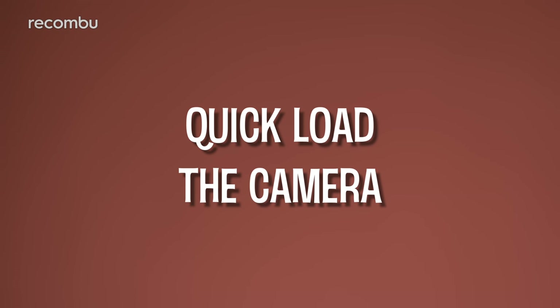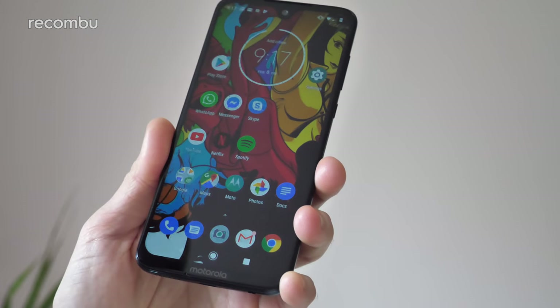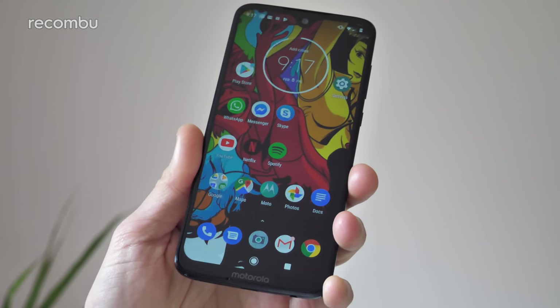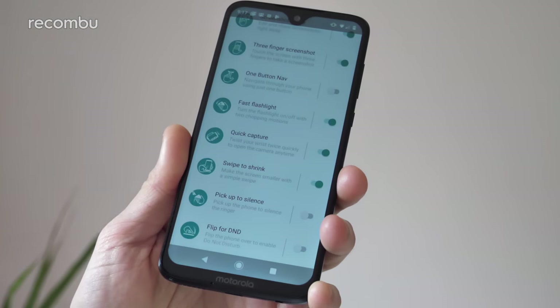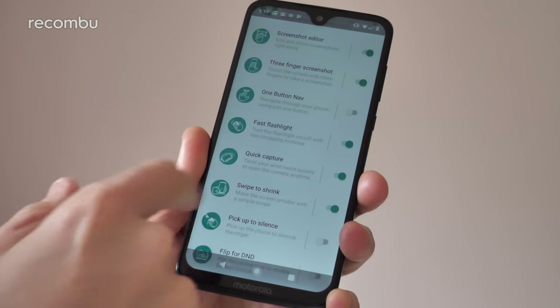Tip 3: quick load the camera. One of our favourite gestures on the Moto G series was always the double wrist twist to load up the camera app — just a quick double twist and boom, straight into it. This is once again active on the Moto G7 Plus, found in the Moto app under Moto Actions as Quick Capture. However, if that gesture isn't easy for you — say, with a bit of arthritis or RSI — then Motorola has provided an alternative.